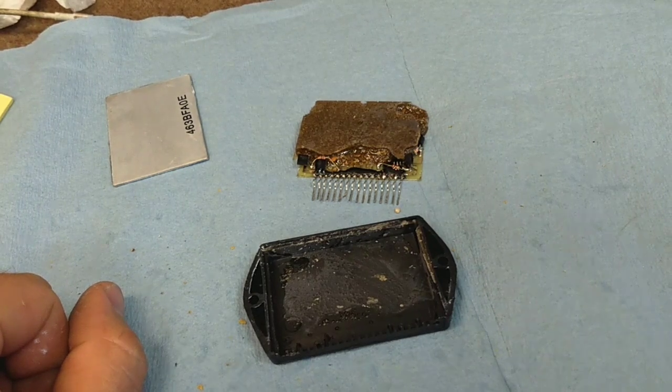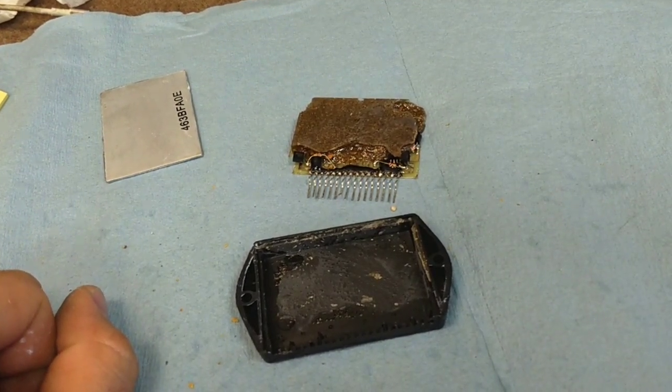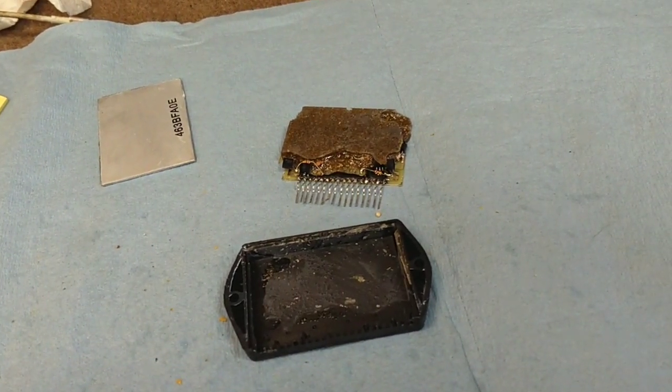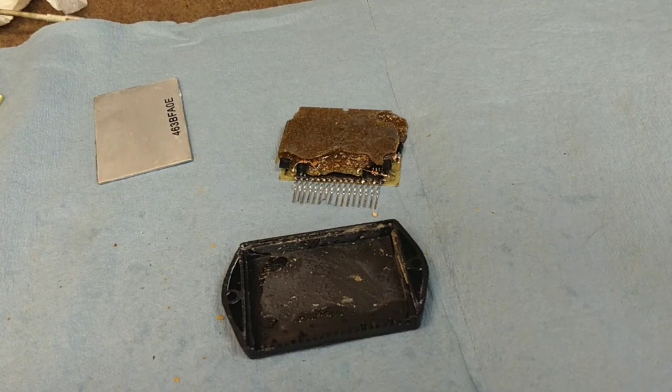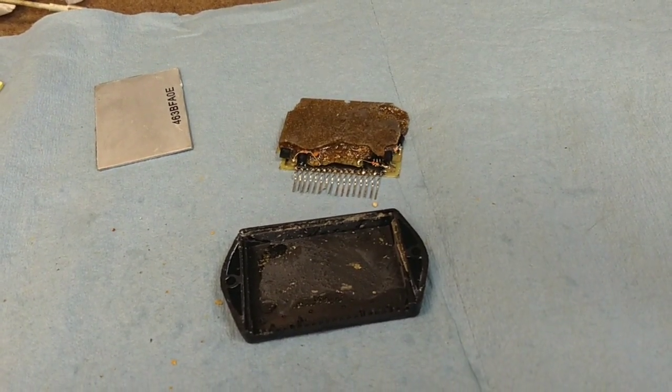I wanted to show you what the inside of the original one looked like, but it's almost impossible to get into — they've really sealed it up well. We'll see if we can get into it and show you the difference, and if not, we'll take another SDK of known originality apart and you can take a look at that instead.